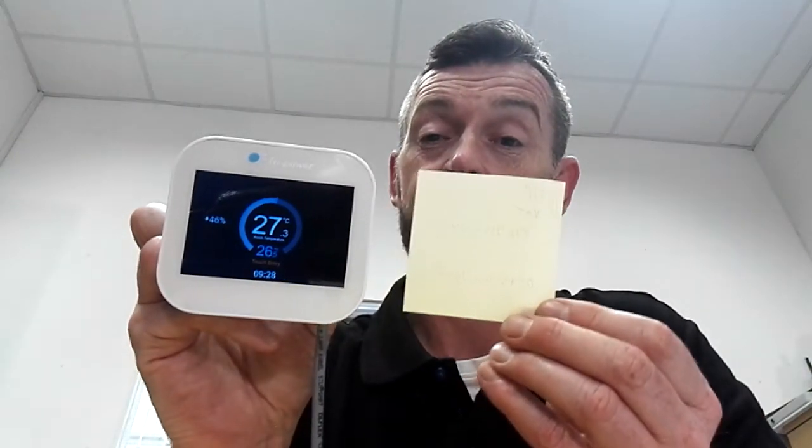Both are quite minimalist in look and they look very well. To give you an idea of size, that's a standard post-it note — so they're a nice and small thermostat.